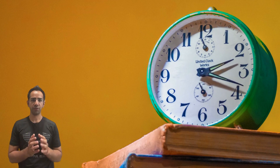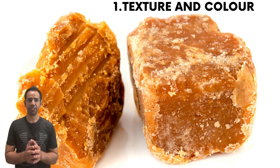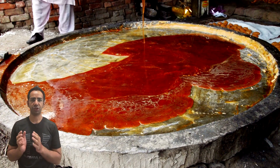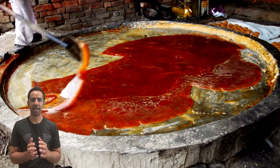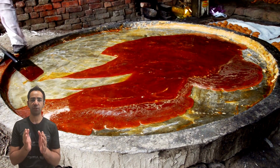There are a few simple steps you can follow. First, check the texture and color. Pure jaggery should have a grainy texture and a golden brown color. If the jaggery looks too smooth or has a different color, it might be a sign of adulteration.